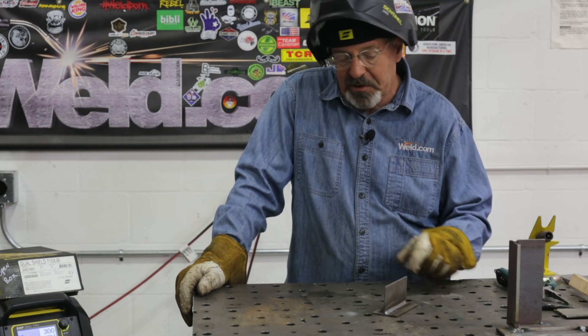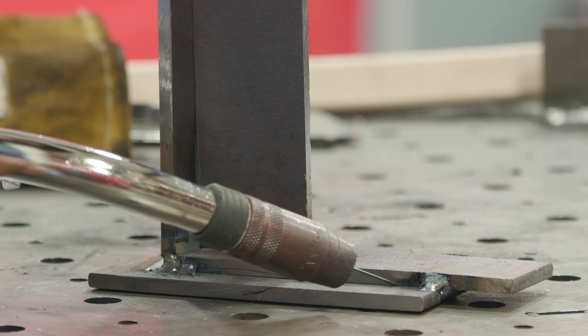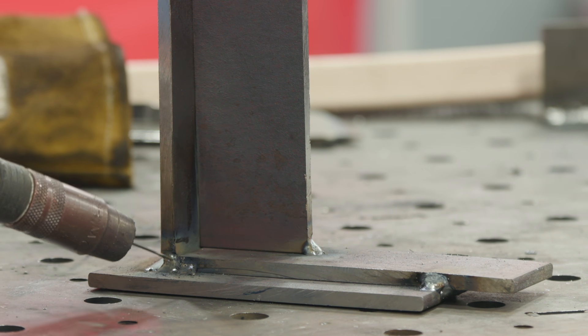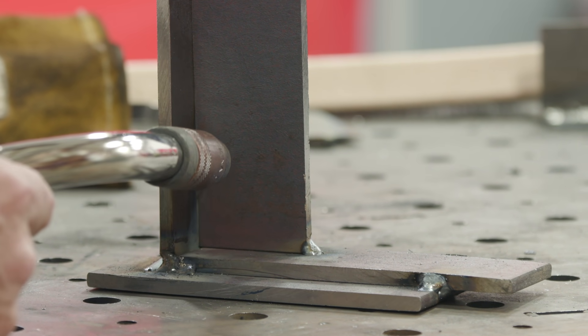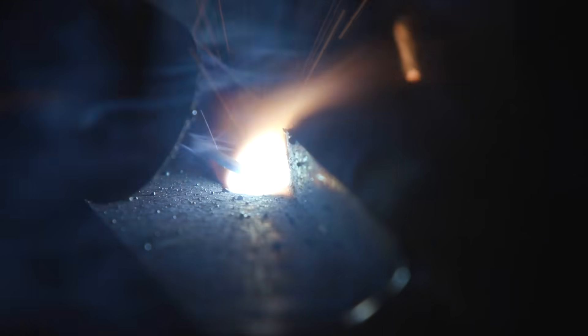Now I want to go into some five-sixteenths plate and do a horizontal fillet — a couple of them actually. Then I want to do this T-joint, not change settings, and just take off doing the horizontal fillet part and then go uphill with it and see what happens without changing settings. I want to run about 25.5 volts and about 425 to 430 inches a minute on the wire feed speed.